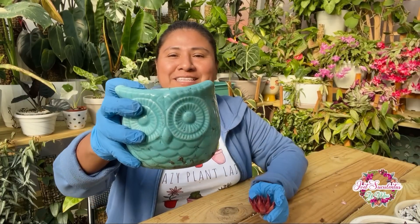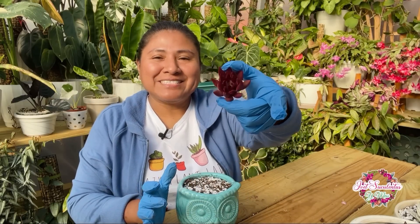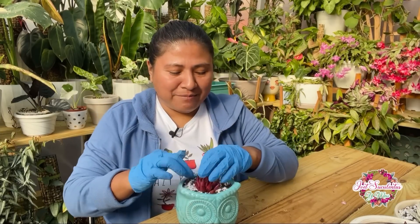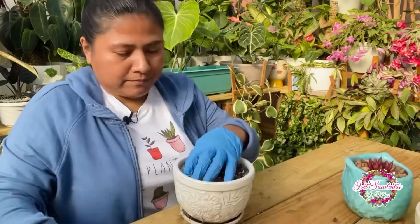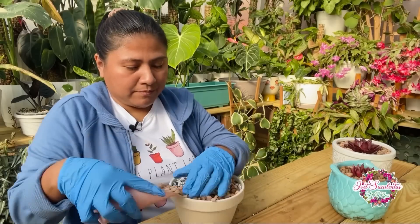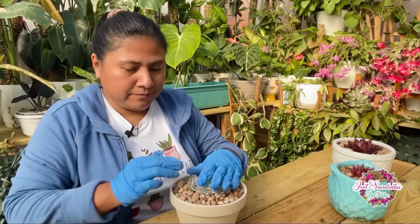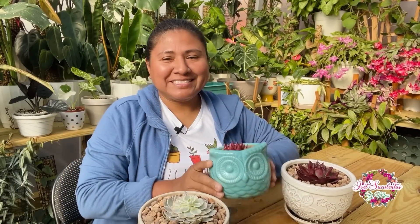Por último voy a utilizar este búho y le voy a poner su copete, que va a ser esta preciosa suculenta. Bueno amigos, así han quedado estas bellezas. ¡Me encanta, me encanta!